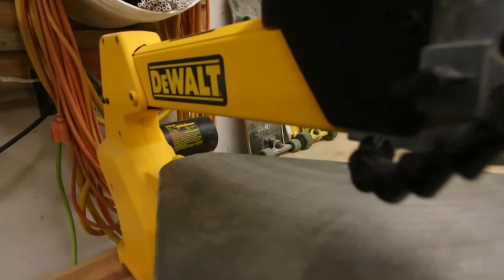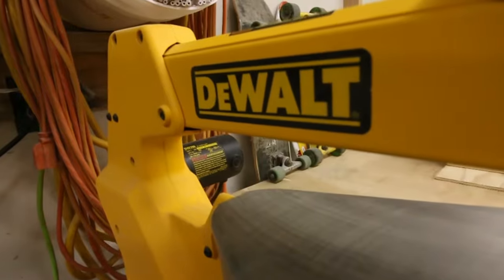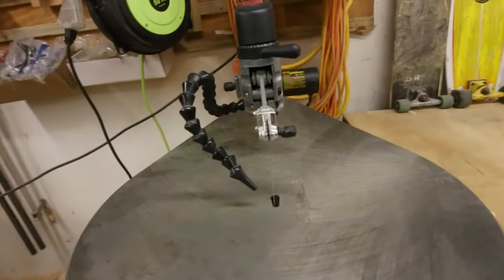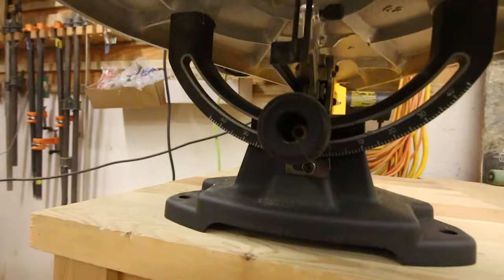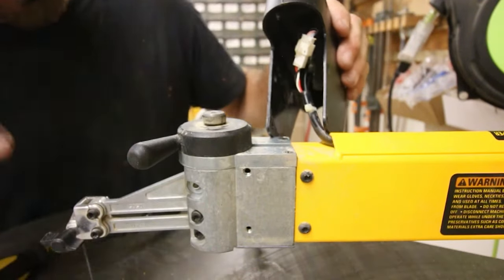I've had this scroll saw in my shop for about six years now and it's honestly one of the most used tools in my shop. Even though I strongly believe it's the best scroll saw on the market, it isn't without its issues. In this video I'm going to go over all of the features that make this the best option for any shop, and a few things you should know before you go and buy one.